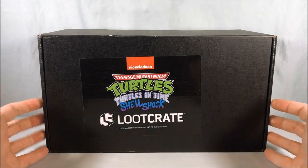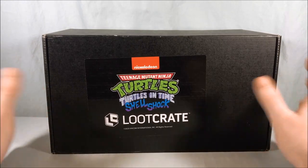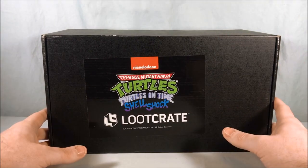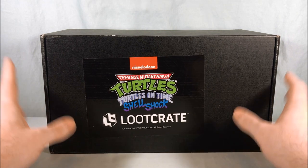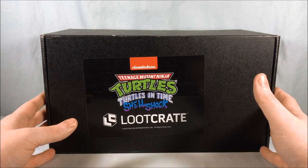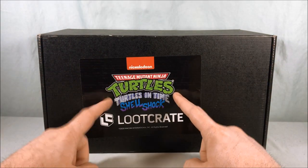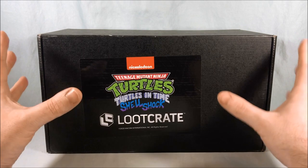Hello fellow collectors and welcome to Long's Toys. I have a Loot Crate unboxing to do for you today. If you watch my channel you'll notice I don't really mess with Loot Crate too often, and most Loot Crate unboxings I watch I don't really want anything in them. But this is actually the second in a trio of Teenage Mutant Ninja Turtle themed Loot Crates that all have exclusive NECA figures.